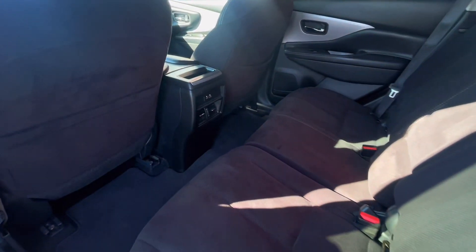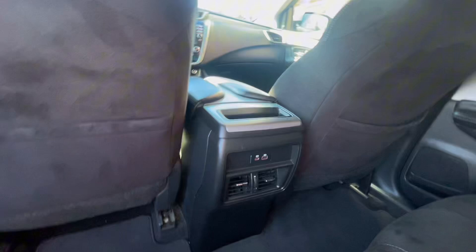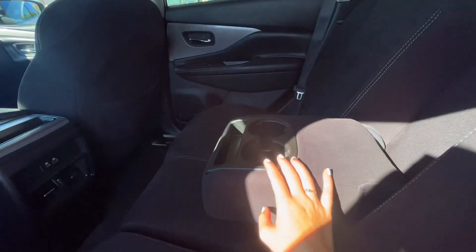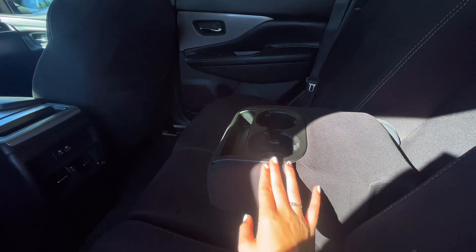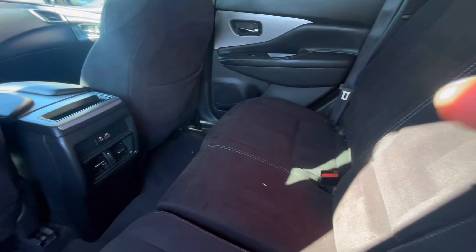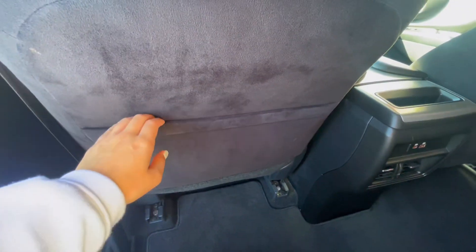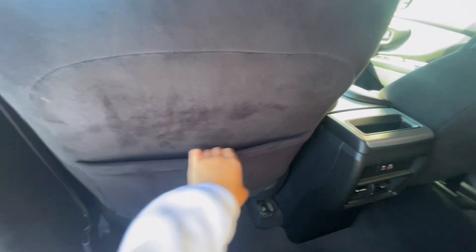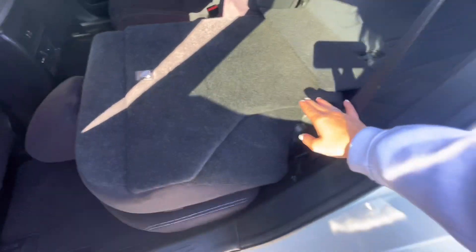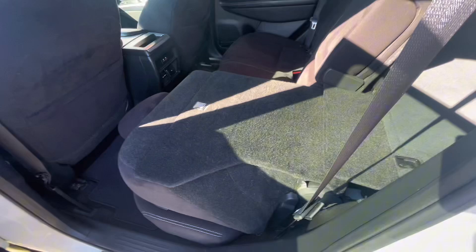Back here you're offered plenty of leg room, and you have adjusters for the vents for the backseat passengers as well as some charging ports. The middle seat folds down to be an armrest with cupholders and some storage, so you can easily put a phone, a cup, or things like that. You also have a pocket in the back of both the driver and passenger seats for more storage, and you have the opportunity to fold down the second row seats for additional storage.